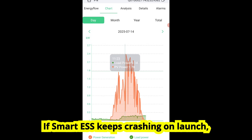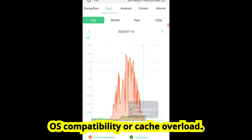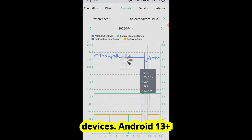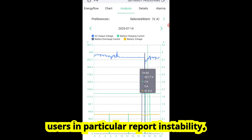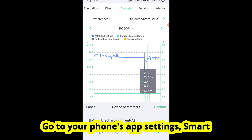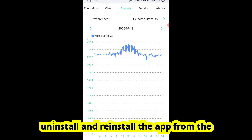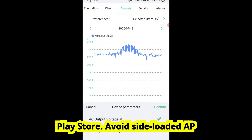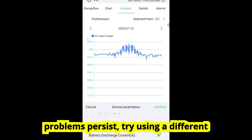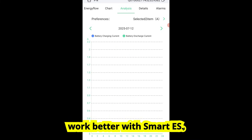If Smart ESS keeps crashing on launch, freezing when loading, or glitching out, you're not alone. Problem 1: OS compatibility or cache overload. Smart ESS isn't well optimized for all devices — Android 13 Plus users in particular report instability. Fix: Clear cache or reinstall. Go to your phone's app settings, find Smart ESS, and clear cache. If that fails, uninstall and reinstall the app from the Play Store. Avoid side-loaded APKs — use the official app only. If problems persist, try using a different phone or tablet, especially an older Android version. Weirdly, those often work better with Smart ESS.